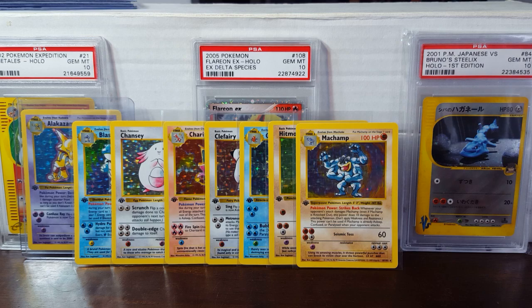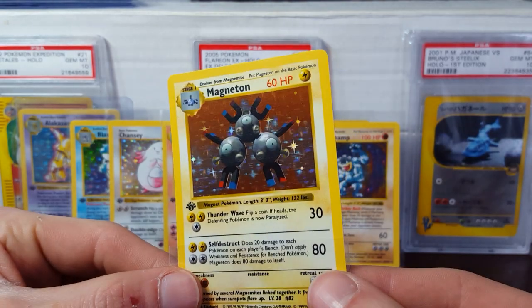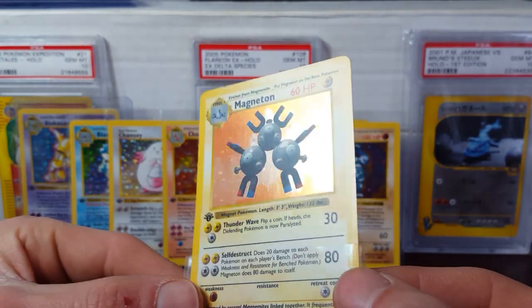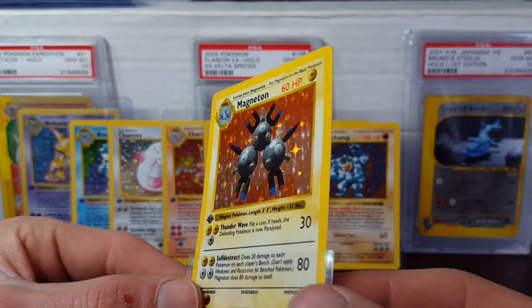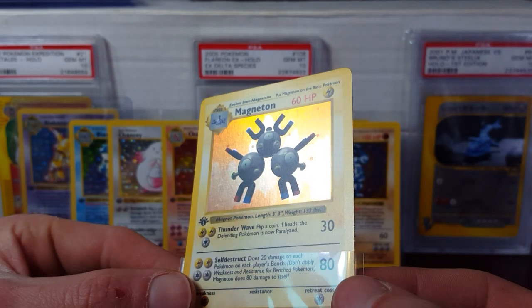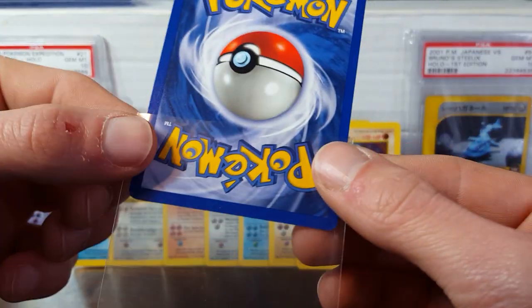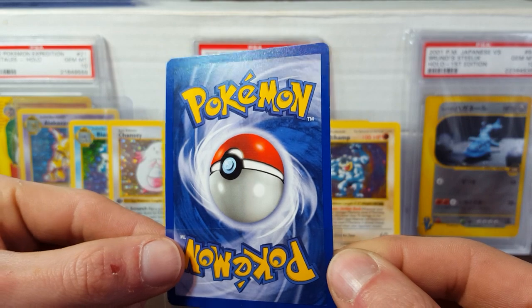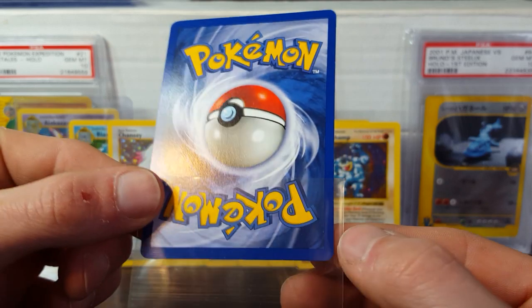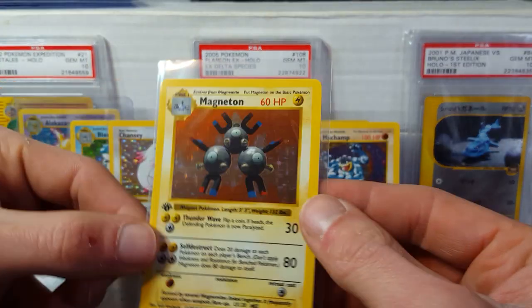Next up we got Magneton. Take a nice look at the holo on here. There's a little bit of pack-pulled factory lines on this one. Other than that, this card looks very, very nice — maybe a possible candidate for a ten, more than likely a nine. So that was Magneton.